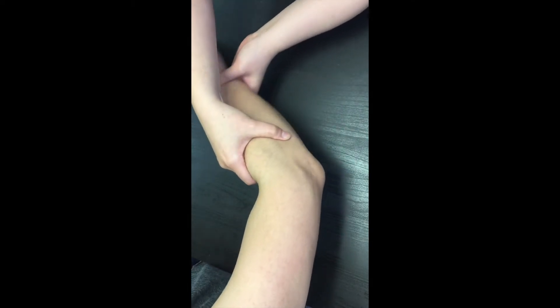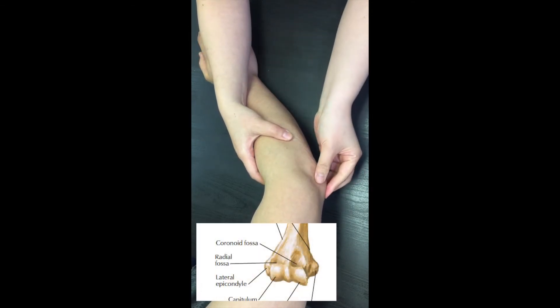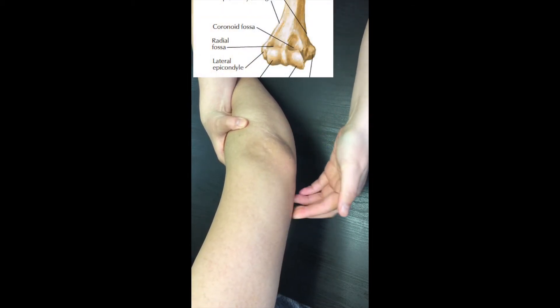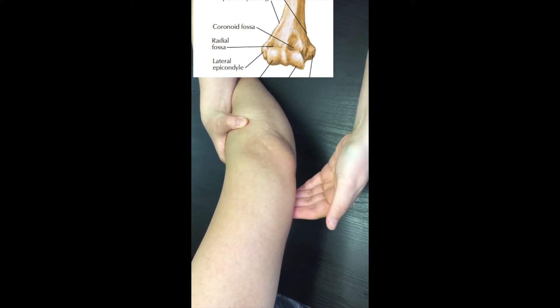After locating the olecranon process, move directly medial from it. The round bony projection you feel is the medial epicondyle. From there, move superiorly and roll your fingers back and forth to feel for the bony ridge. That is the medial supracondylar ridge.